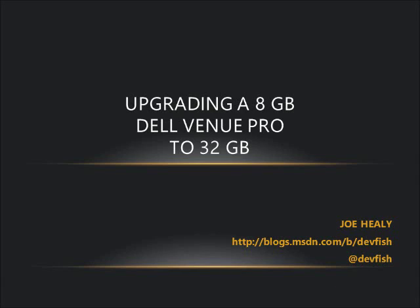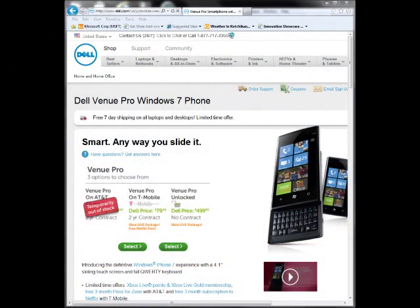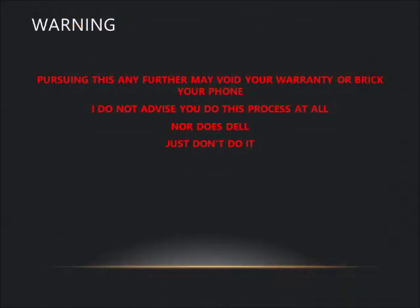Today we're going to talk about how to upgrade your Dell Venue Pro from 8 gig to 32 gig. Do not do this unless you want to void your warranty or take a chance of breaking your phone. I'm strongly recommending you don't, because bad things could happen. But if you do want to see how to do it, here's how.